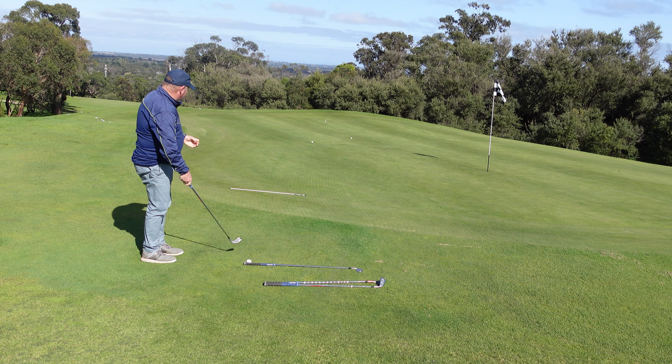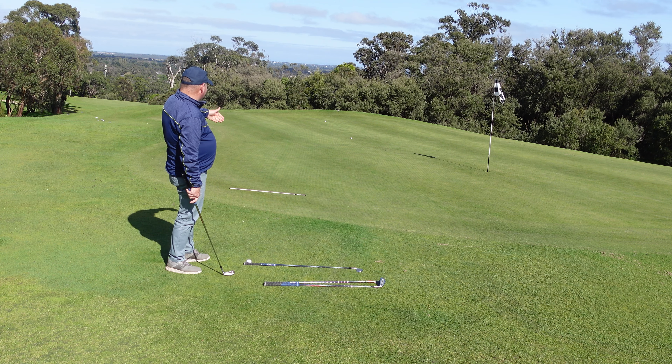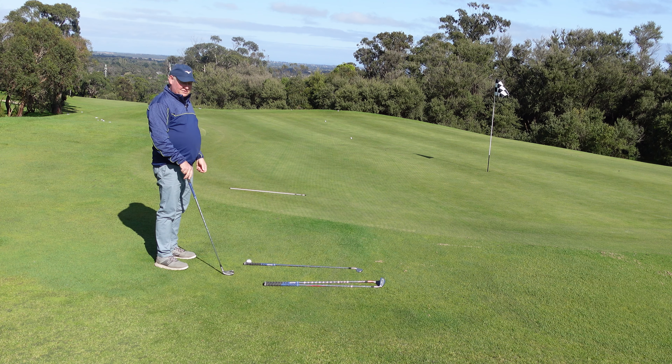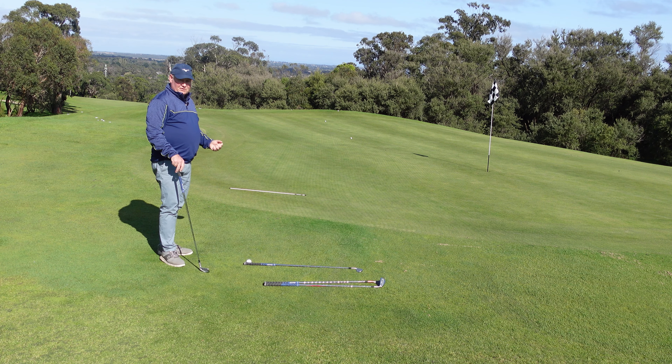That landed just over that little white stick and you can see the ball has rolled up. I did have another five iron here, but in this circumstance I'm not going to hit it because I don't have enough room — it's downhill, as I said. But can you see a pattern emerging from the three shots I've hit?